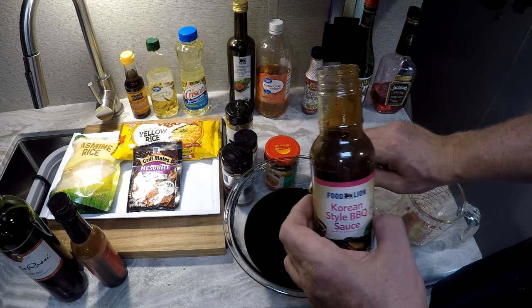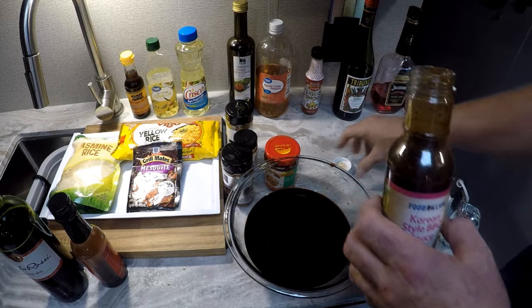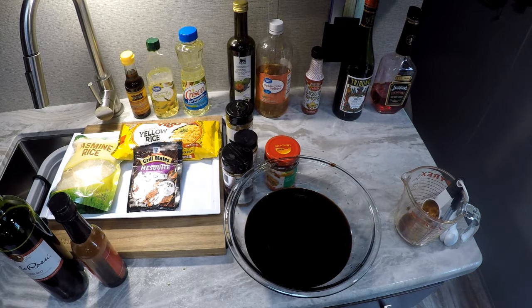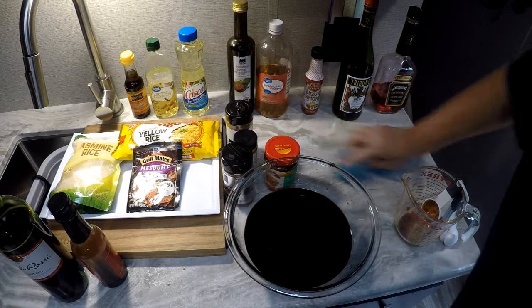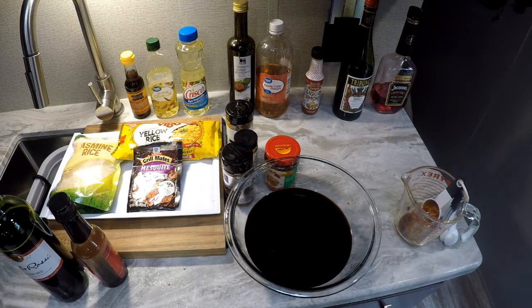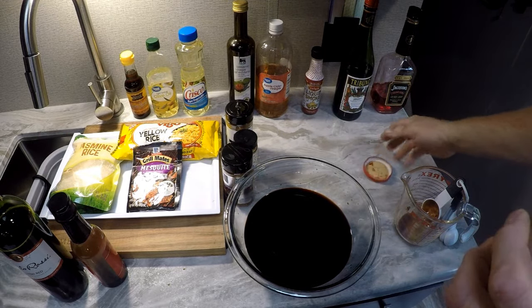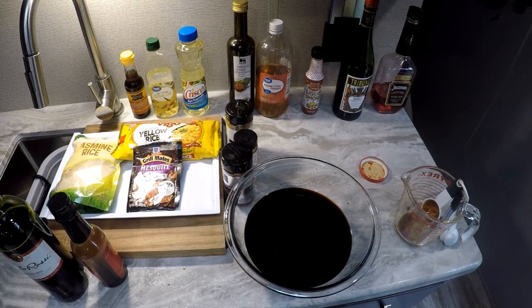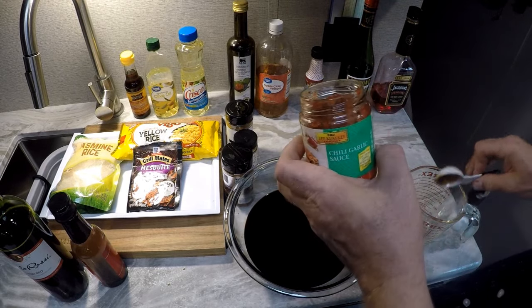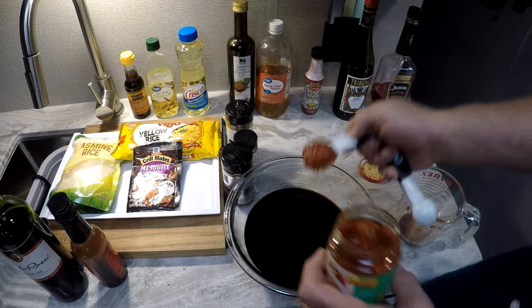I'm really impressed with the Food Line brand. Now we're going to go with one tablespoon of this chili garlic paste — a nice heaping tablespoon.